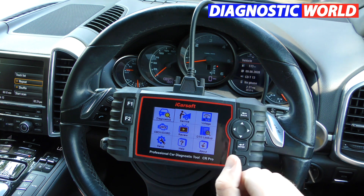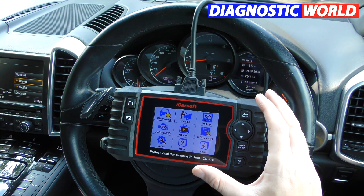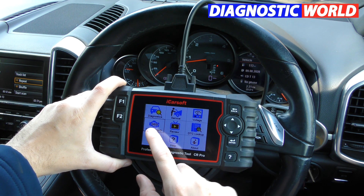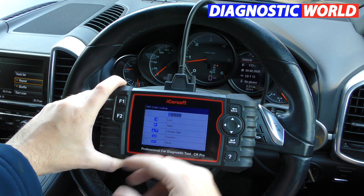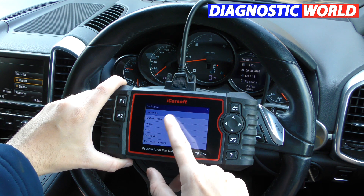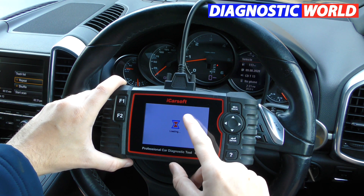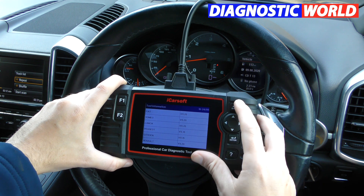Would I recommend it? 100%. If you're a DIY home user with maybe a few cars to look after, I would 100% recommend this tool. A quick look at the other menu options: there's a voltage reading for a quick battery test, a quick link to check engine faults, review data, a diagnostic trouble code library where you can look up any specific code, and setup options including data log, factory reset, language change, unit of measure, and current software information for any given manufacturer.